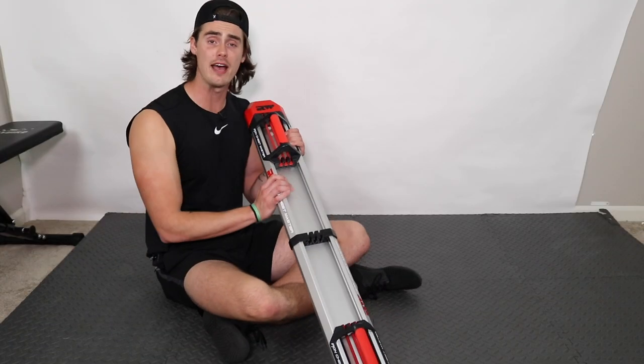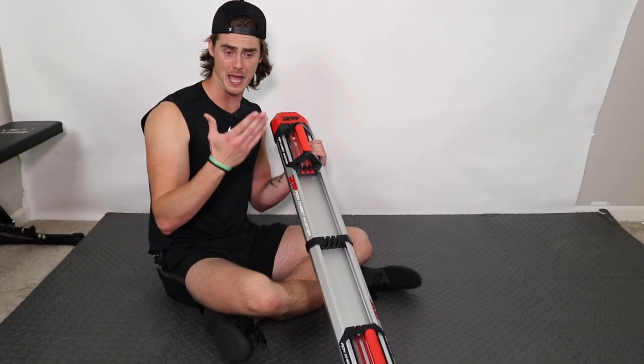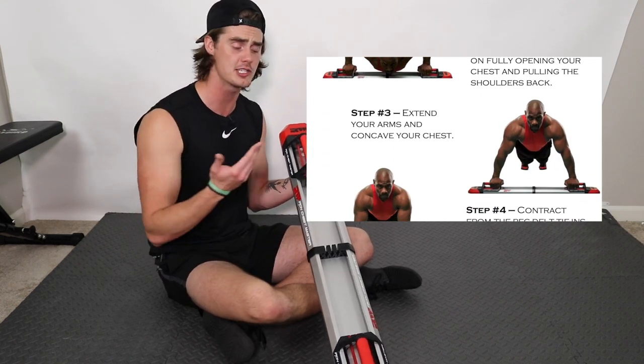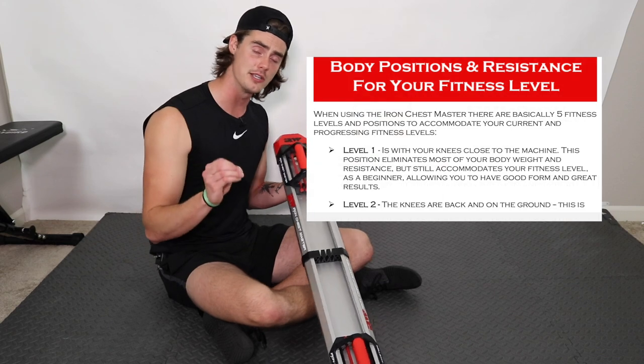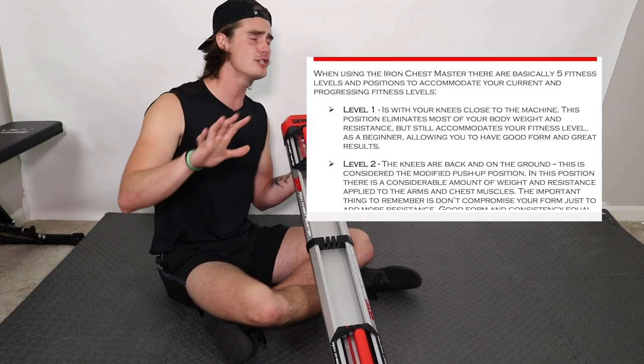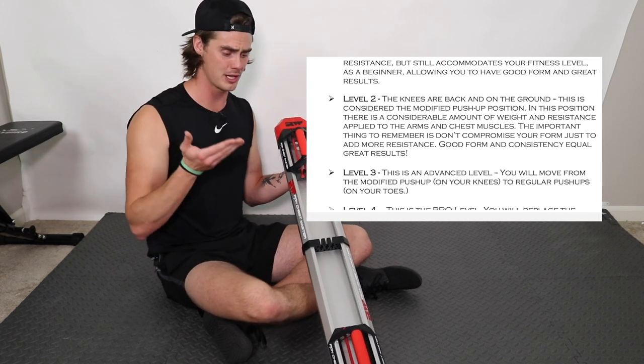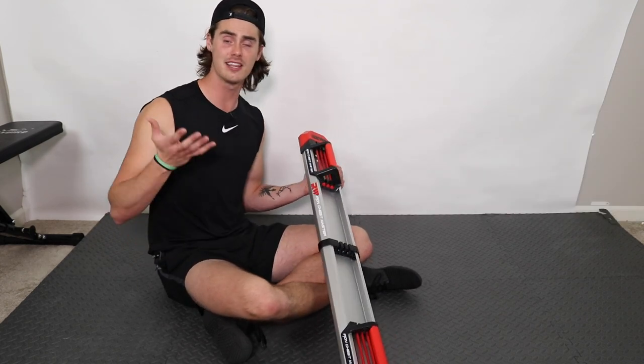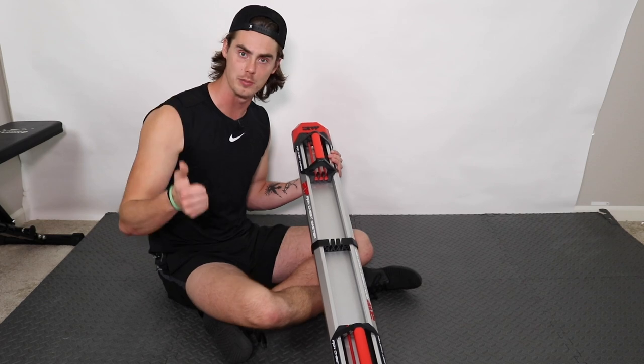One big prop I have for the Iron Chest Master is the pamphlets and documents it comes with. It does a really nice job of explaining exactly how to use it and how to scale the exercise based on your current fitness level, which is so important for beginners. You want to make sure you know how to use it right, how to adjust it, et cetera — and the pamphlets do a good job of explaining that.